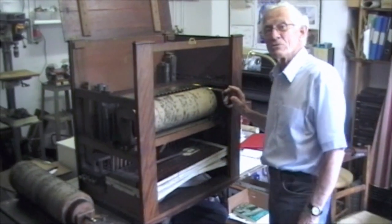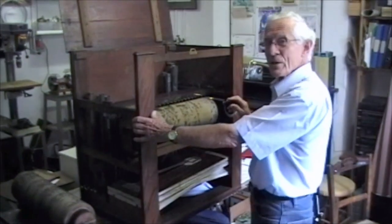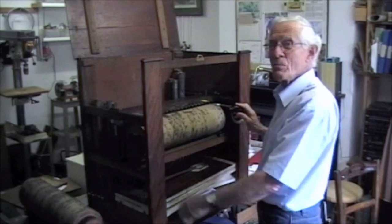A 39 barrel organ made by John Gray of London. Off we go. The first tune is the Dorsetshire March.